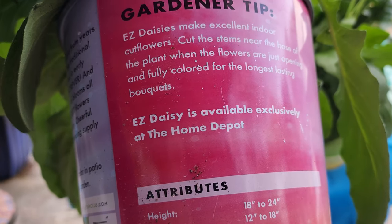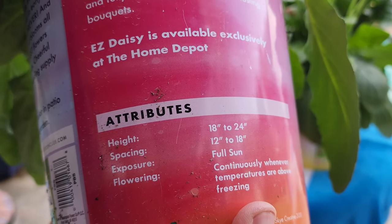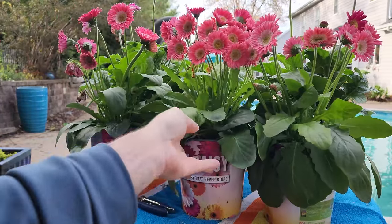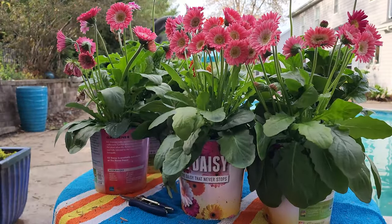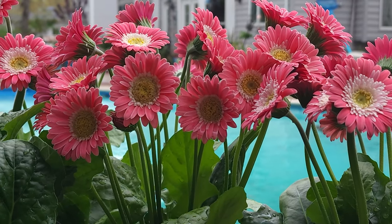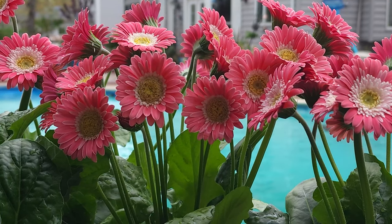It says Easy Daisy, available exclusively at the Home Depot. 18 to 24 inches high, 12 to 18 inches wide, full sun, blooms continuously whenever temperatures are above freezing. Sounds great, right? You understand why I picked one up. These sound like really great improvements in a Gerbera daisy.